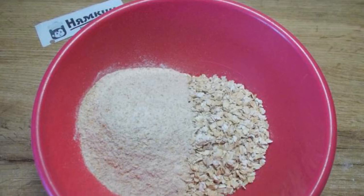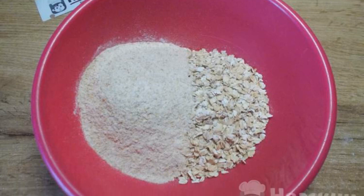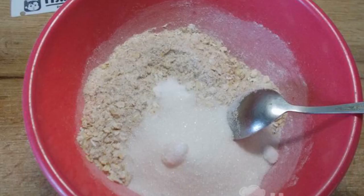The complexity of the dish: medium. Mix the Hercules and the whole flour in a bowl. Add sugar and baking soda and mix.